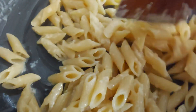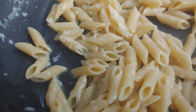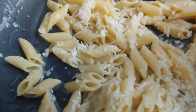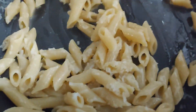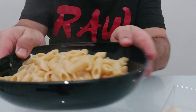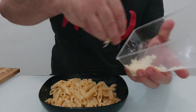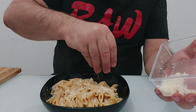Straight away add your parmesan cheese on top — a nice layer of parmesan cheese — and let that melt with the heat of the pasta. We've got the stove on real low, just mix that up. It's looking good. As soon as it starts melting a bit, grab some more cheese and add some more cheese on top and mix that up. Don't make it dry up. Remove the pasta from the pan — it has to be fast, this is a fast dish — and add some grated cheese on the top.